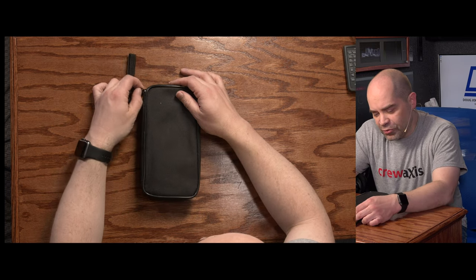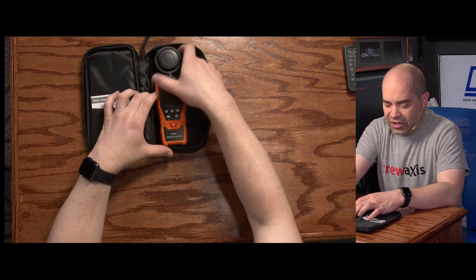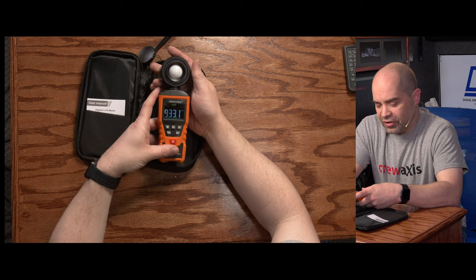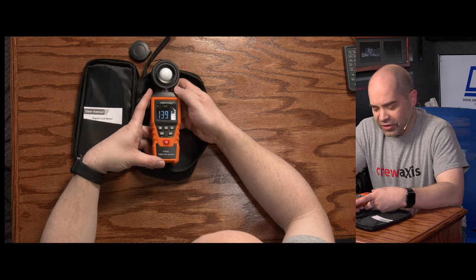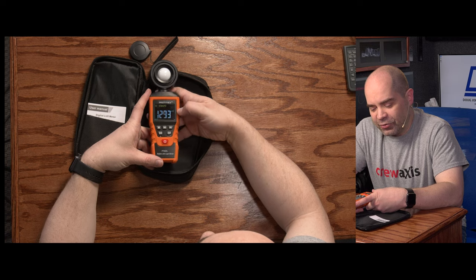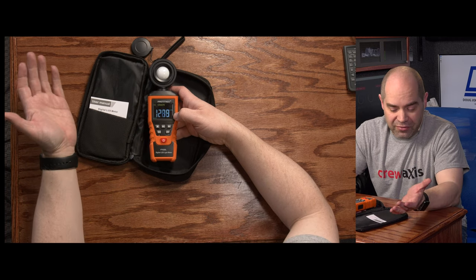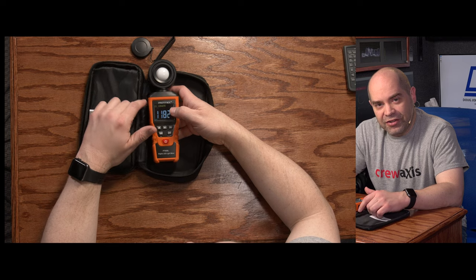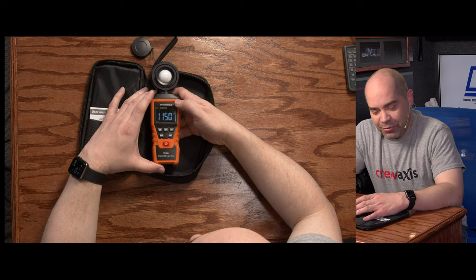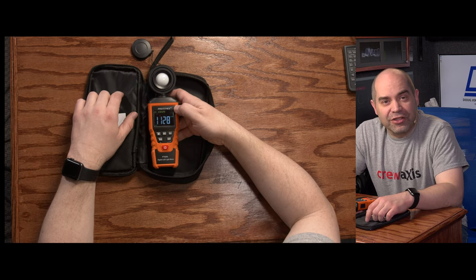This one may be a little less of a diagnostic tool, but it's still been very useful when working on location — a light meter. This is able to determine what the light level is at any given location. Right now it's showing about 1,400 lux, and it also supports foot-candles. This is very useful if you're trying to make sure you've got even lighting on a subject or you're lighting a green screen. It lets you see the actual measurable light level and then readjust your lights to get more even lighting. Pretty inexpensive, but can be very valuable when dealing with lighting issues.